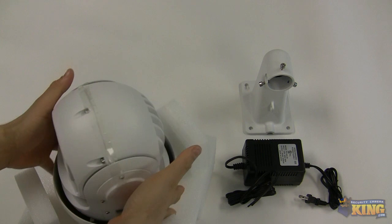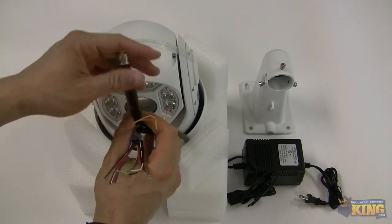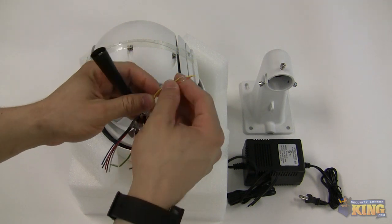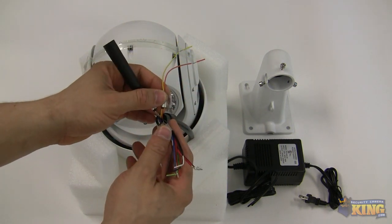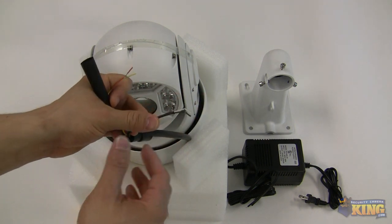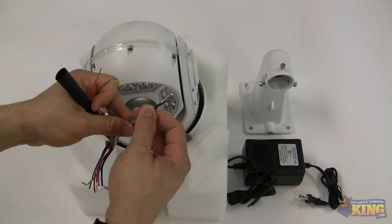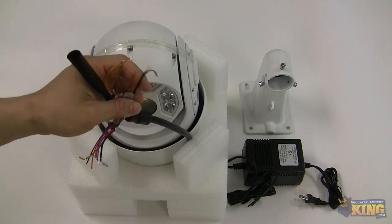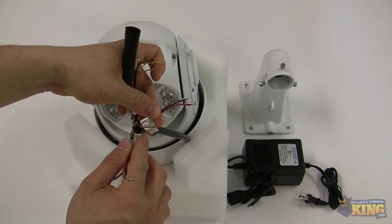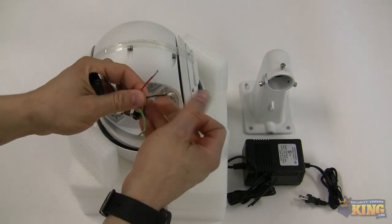Also on the pigtail you will find a bunch of connectors. This one is for the video. This is RS-485, which you don't need to connect to the RS-485 on your HD CVI DVR because everything is transmitted over the same video cable. You will also have an audio input so you can put a balun and connect a microphone if you wanted to have audio. It has alarms, and as you can see everything is properly labeled.